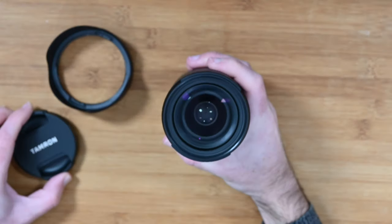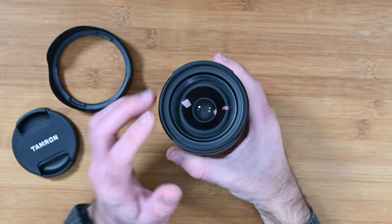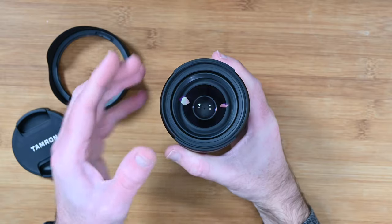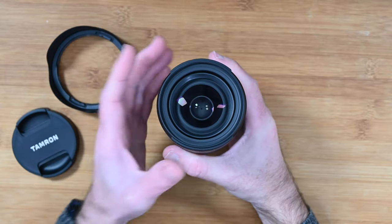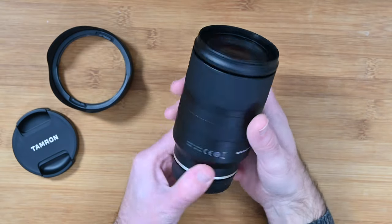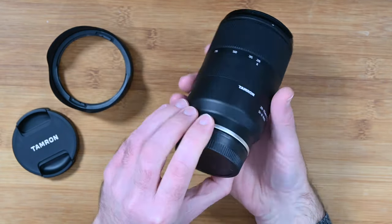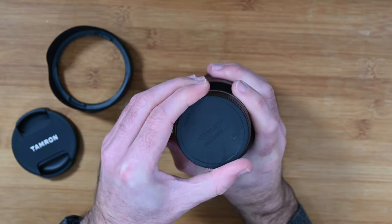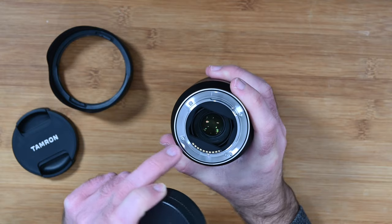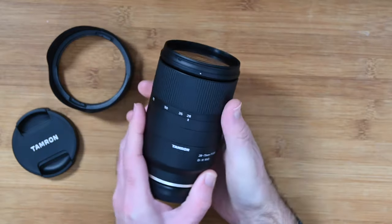When we take the front lens cap off, we reveal the front element — a really nice piece of glass. It's a 67mm thread. If you're going to buy a UV, protection filter, or polarising filter, 67mm is what you need. We've also got the back element, which is covered as well. It's a metal lens mount. Looks like there's a rubber gasket around there as well, so some sort of weather sealing around the lens. That's nice to see.